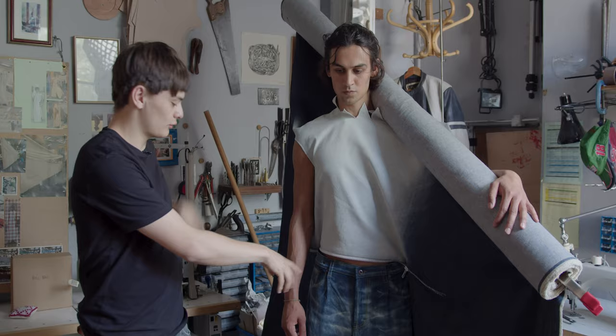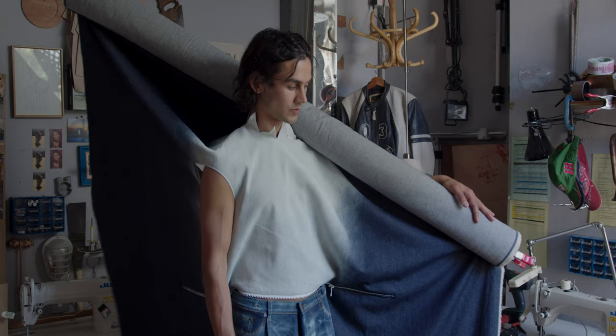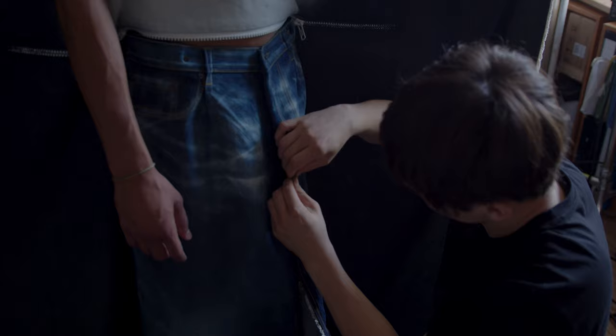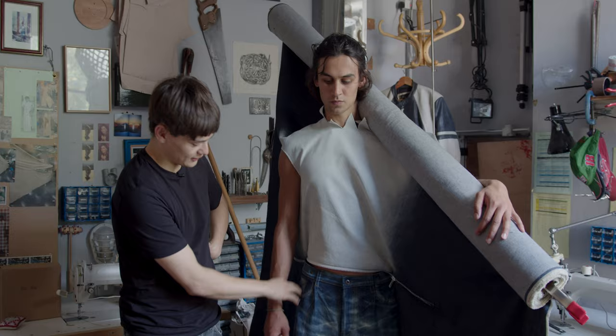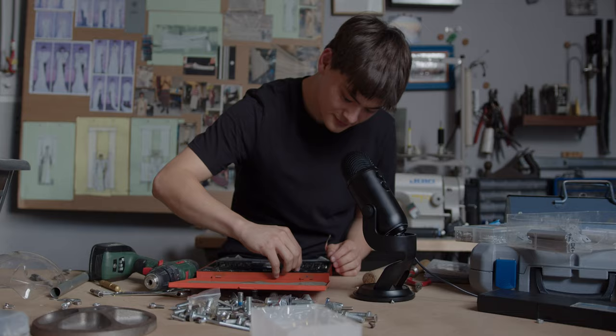A lot of the texture of denim is from the washing — all of this is airbrushed on. Conventional washing uses so much water and any sort of bleaching process will damage the integrity of the fabric. None of these details on here are pockets. There isn't really a back of this garment, and so once it goes past you the illusion is kind of broken and you understand that it's just a roll of fabric.